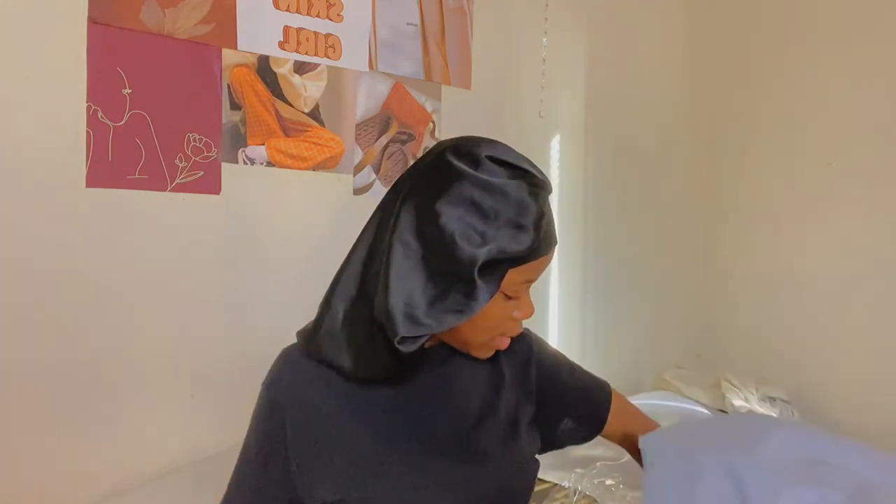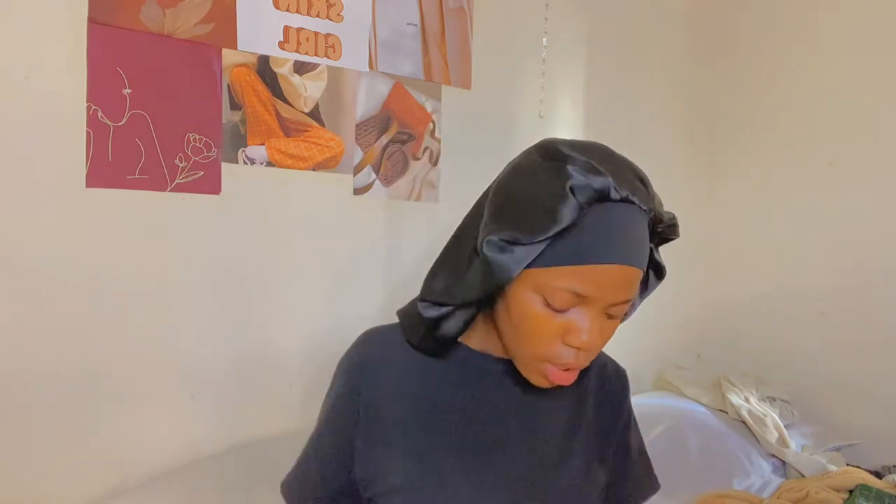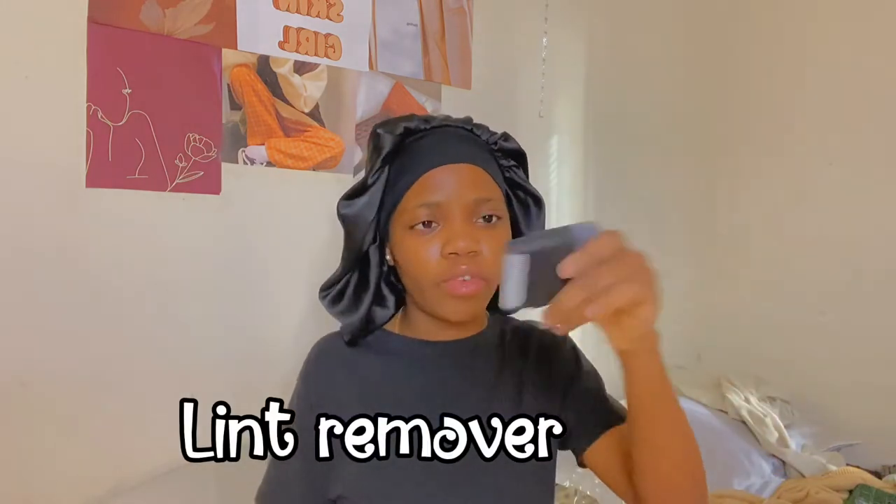Okay, this is the last item. I still have two things I ordered earlier that haven't arrived yet. I also got one of those fabric shavers — the tool you use when your sweater starts to pill, to remove the fuzz. I haven't tried it yet.